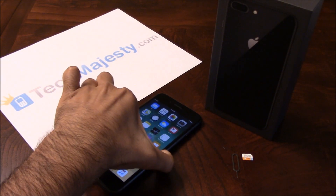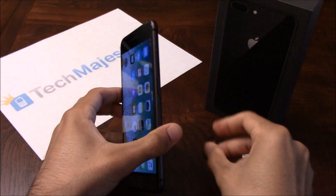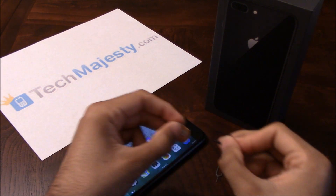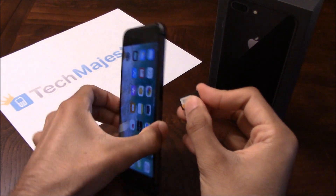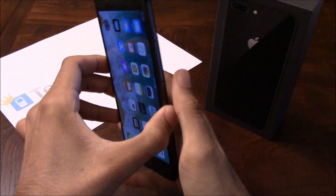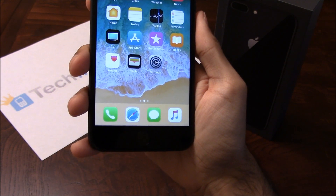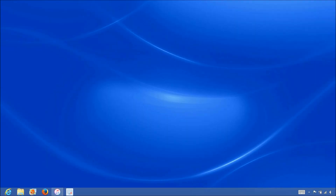Go ahead and grab your iPhone and insert the non-allowed SIM card into the phone. My phone is locked to Sprint and I'm going to be inserting my AT&T SIM card into the phone since that's the carrier I'm looking to use. Once I have that inserted, go ahead and grab your USB cable and connect one end to the computer and the other end to the phone. Now that we have the iPhone connected to the computer, open up iTunes and wait for iTunes to detect the iPhone.